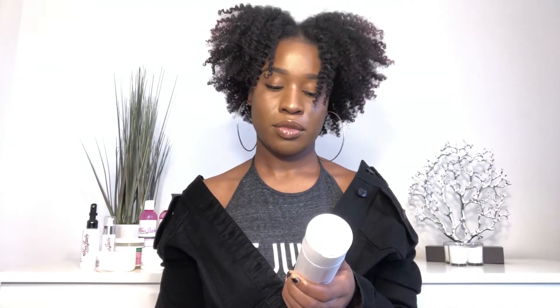I washed my hair twice — once with the cleansing shampoo and once with the moisture shampoo. The moisture shampoo is obviously supposed to bring moisture to your hair and is recommended for people with dry and brittle hair. The cleansing shampoo is for people with buildup, dirty hair, or those who suffer with a lot of dandruff. Then I followed up with the moisture conditioner.